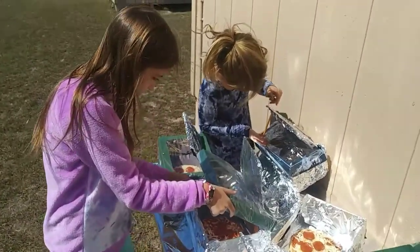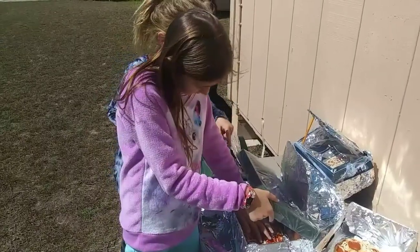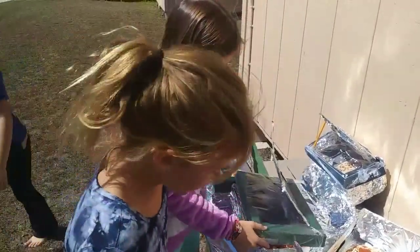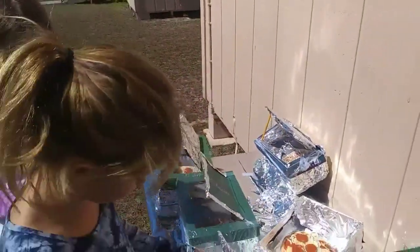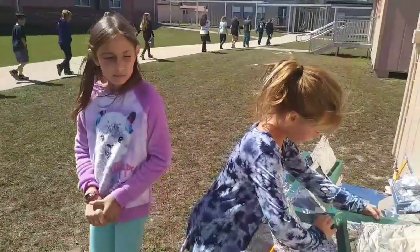The cheese is starting to melt. How is it? It's kind of melted on that one. This one has too much cheese so it's probably not going to work as well. We will check back in another 15 minutes.